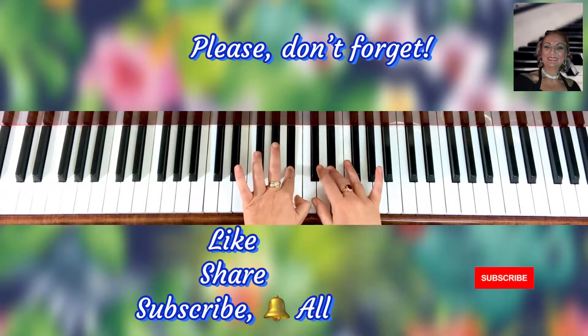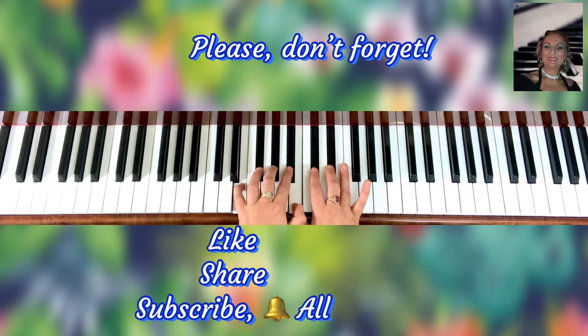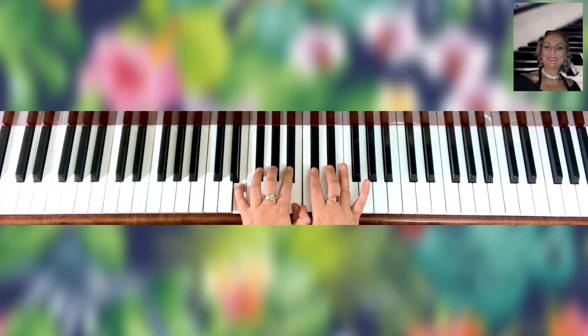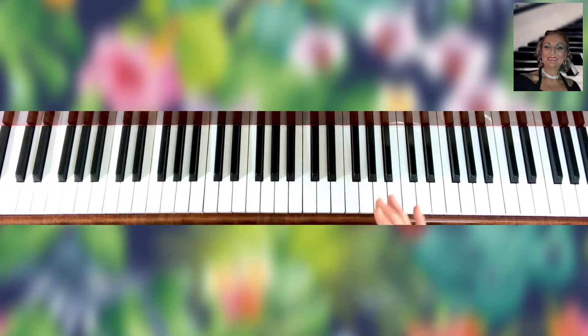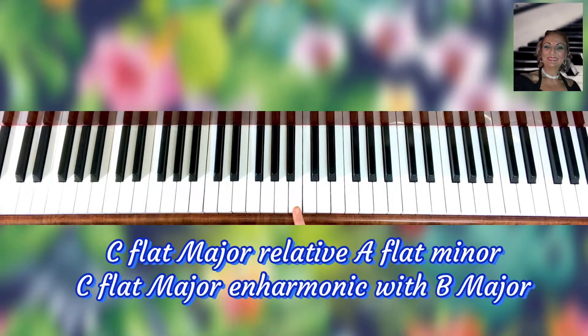Okay: B, E, A, D, G, C flat, E, F, F flat. All right, so that would be A flat — A flat minor — and that is relative with C flat minor. C flat minor is enharmonic with B major.